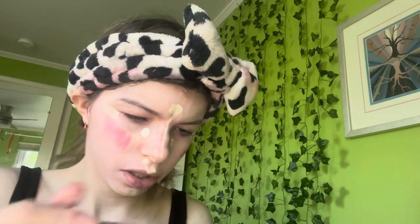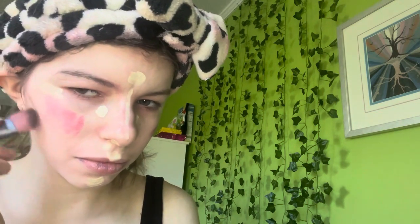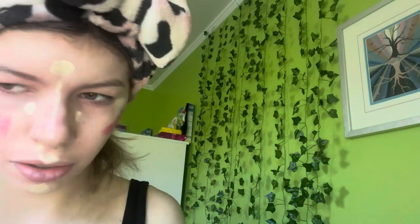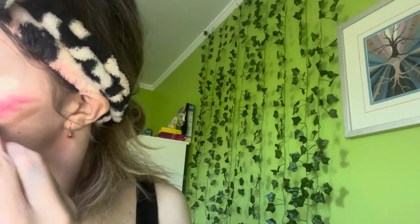This may be too much cream blush but I'm going with the ELF putty cream blush — it's really nice. Then I'm going with the bronzer stick for the next step.